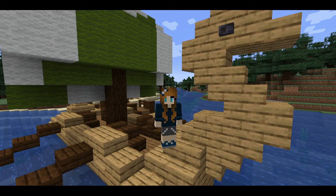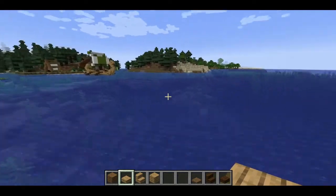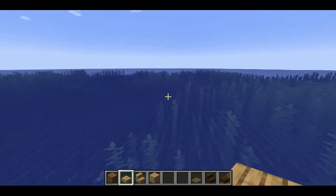Hi guys, welcome back to my channel! Today we're going to be doing a viking ship build. I'm thinking we have one docked and maybe one farther out to sea that is returning to port.